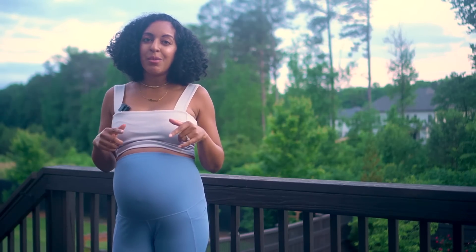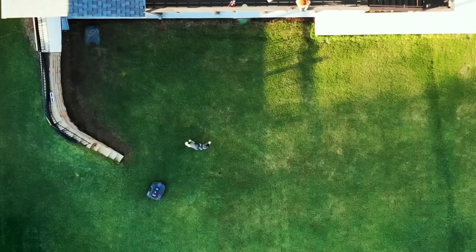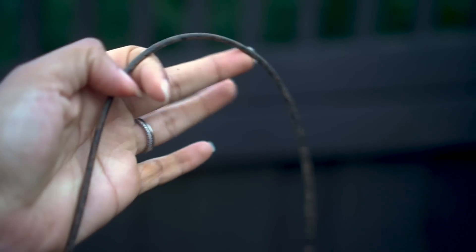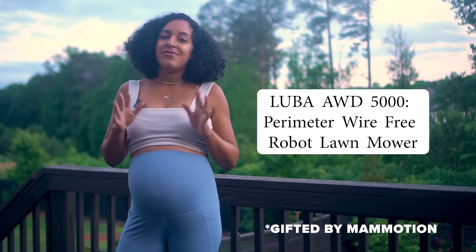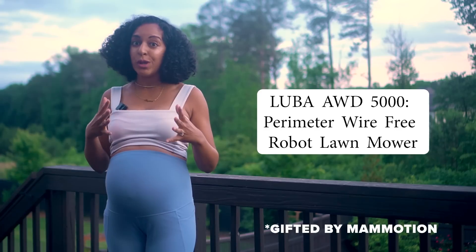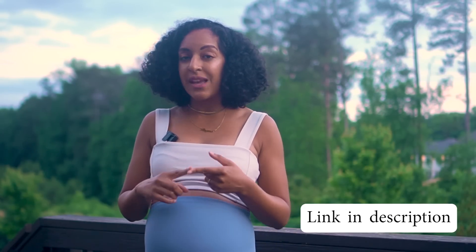Last time I did a video on robot lawnmowers, I was using one that required the setup of a perimeter wire, which I ran into issues with over time because the wire was not buried deep enough by the installer and it got cut several times during landscaping projects. So we've been waiting on a really dope wire-free one to hit the market. The Luba AWD 5000 is actually the first and only perimeter wire-free robot lawnmower that can handle complex lawns up to 1.25 acres with a 37-degree slope.